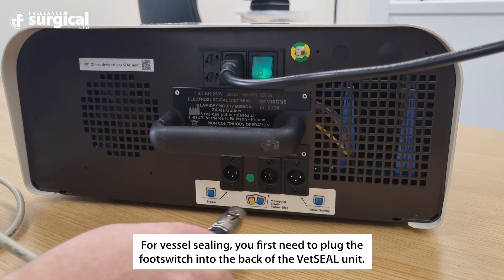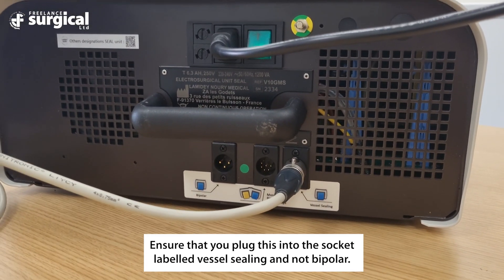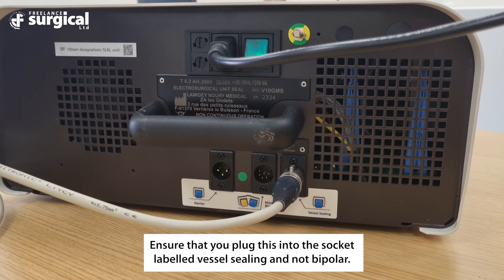For vessel sealing, you first need to plug the foot switch into the back of the Vet Seal unit. Ensure that you plug this into the socket labeled vessel sealing and not bipolar.